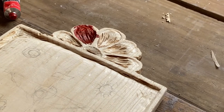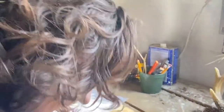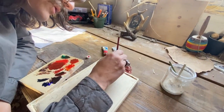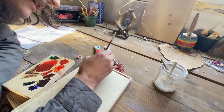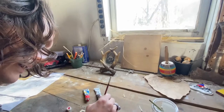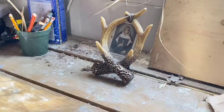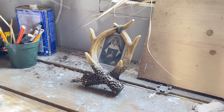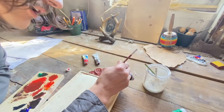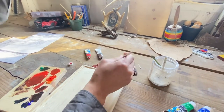I've already sanded everything and got the texture the way I want it. I do want to preserve some rough, hand-hewn kind of texture — that's a characteristic of the retablo tradition. It has some folk art qualities to it and I'm going to try to preserve some of that aesthetic.